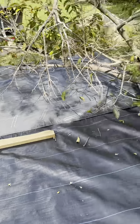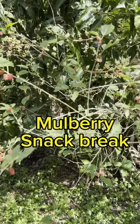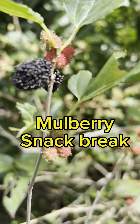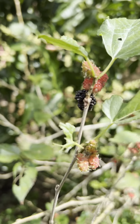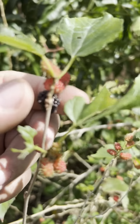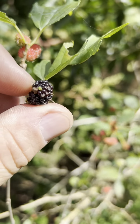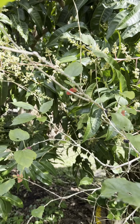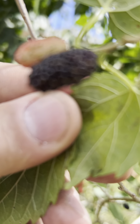Got this laid out — time for a quick snack. Everbearing mulberry. Delicious — tart, sweet. Birds love it. I love it. Very nice. Just gonna sit here and graze for a minute.